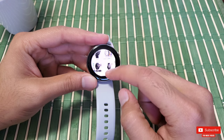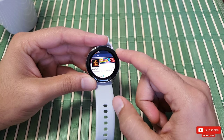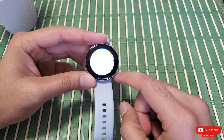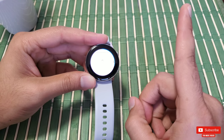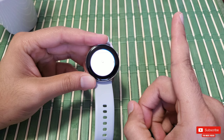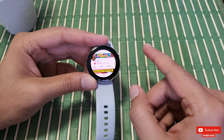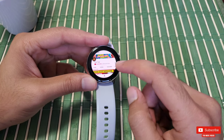Let me go ahead and open my YouTube channel on the browser. By the way, I have done a separate video about the YouTube app on Galaxy Watch Active — linked up here, you can check it out once you're done watching this one. The newer Galaxy Watch Active 2 will also have a built-in YouTube app, which is pretty cool.